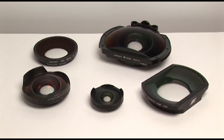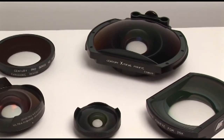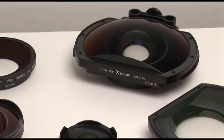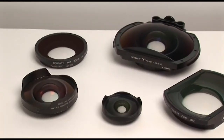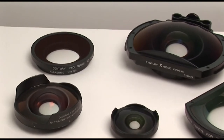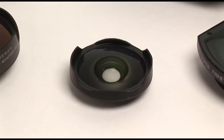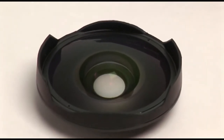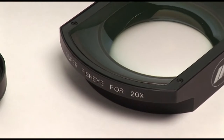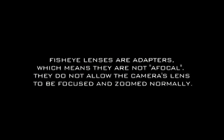These types of lenses are commonly used in action sports and music videos where the unique look and perspective adds creative value. Century makes a full range of fisheyes that fit on everything from very small cameras with 37mm threaded attachments up to large high-def broadcast camera lenses. These fisheye attachments are what we call adapters.